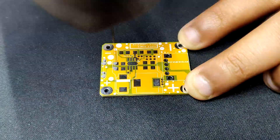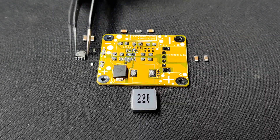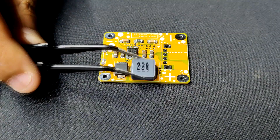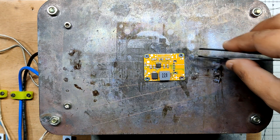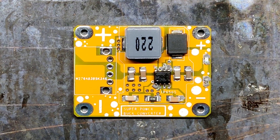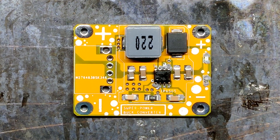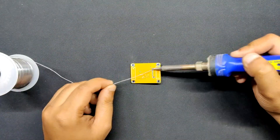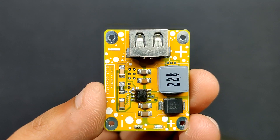Using a solder paste dispensing needle, we first added solder paste to each component pad one by one. Next, we picked and placed all the SMT components in their positions on the PCB using ESD tweezers. With extreme caution, we lifted the completed circuit board and placed it on the SMT hotplate, which increases the PCB temperature to the point at which the solder paste melts and all the components are connected to their pads. Next, we added the USB port in place and soldered its pads to the bottom side of the circuit using a soldering iron. The circuit is now completed.